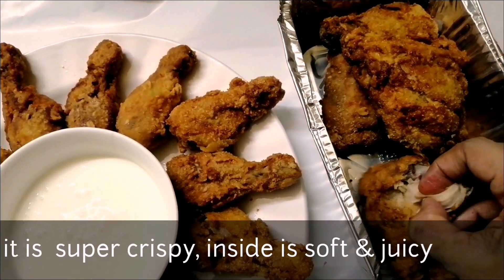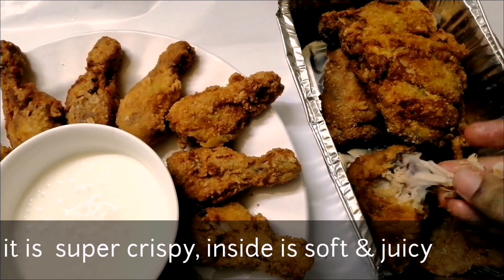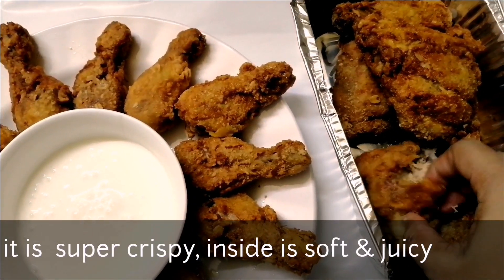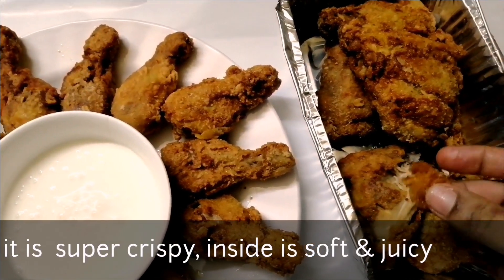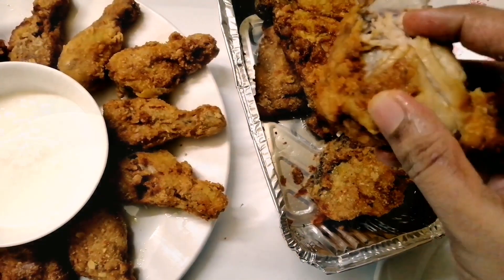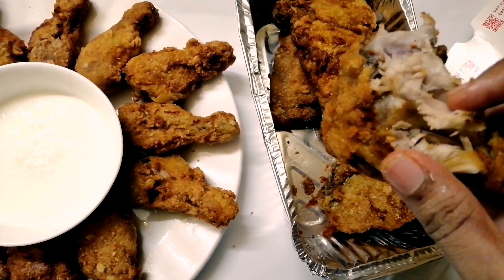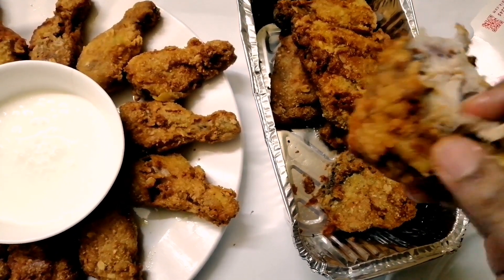It is very soft. It is very crispy. It is very soft. This is a soft sauce. You can also use ginger and garlic with it.